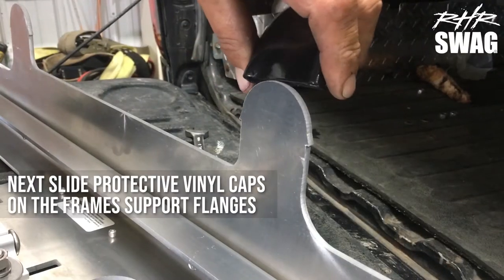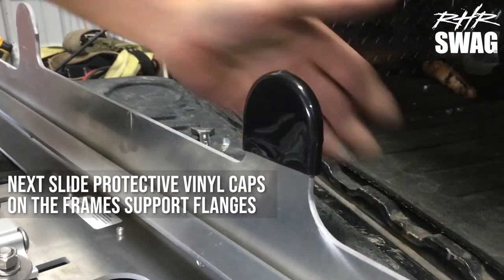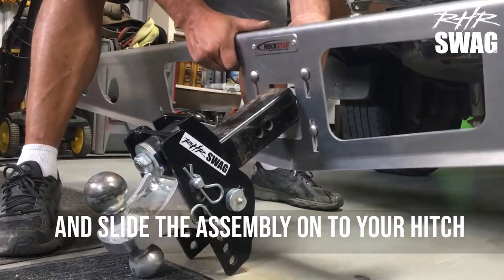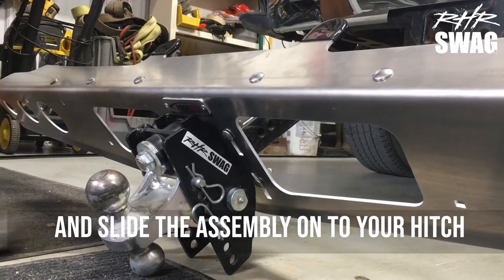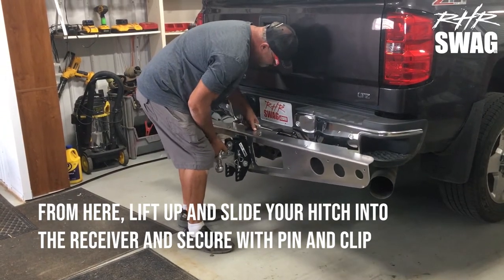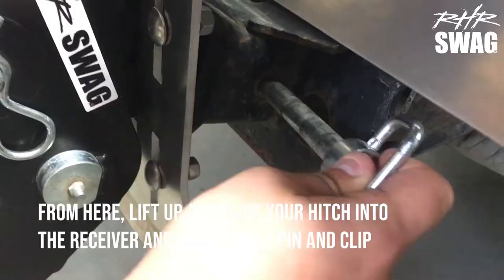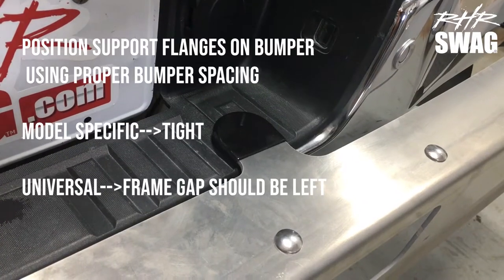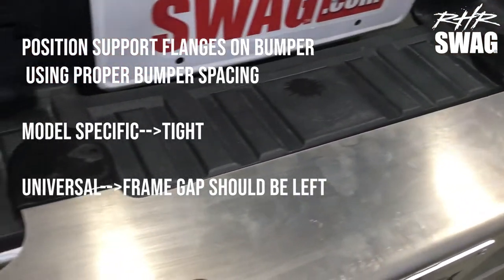Next, slide those protective vinyl caps onto the frame support flanges, and slide the assembly onto your hitch. Lift up and slide the hitch onto your receiver, and secure with the pin and clip. Position the support flanges on the bumper using proper spacing — model specific is gonna be tight, while universal leaves a gap.